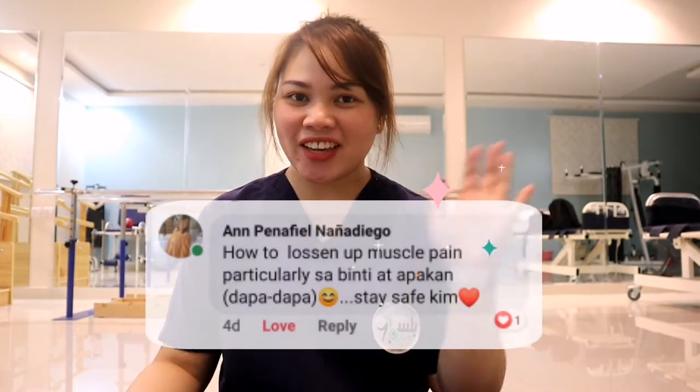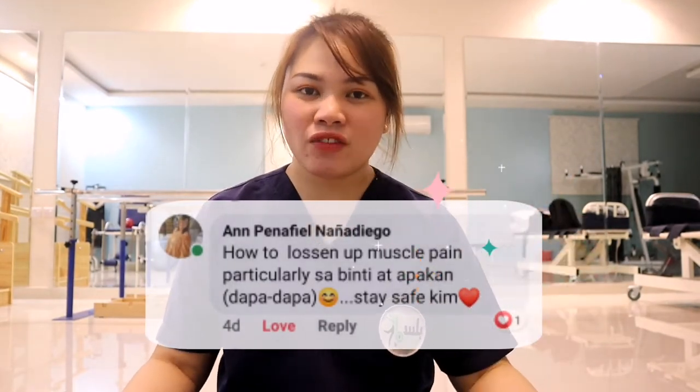You just wake up all the time, you're a couch potato — just watching Netflix and movies. Those are the common reasons why you get pulikat. This video was requested by Tita Ann. Hello to you, Tita! Thank you for requesting this video. Leg cramps is something many of us can relate to.